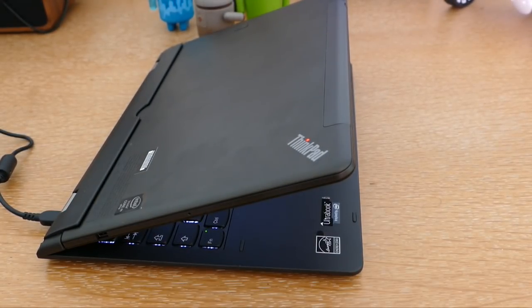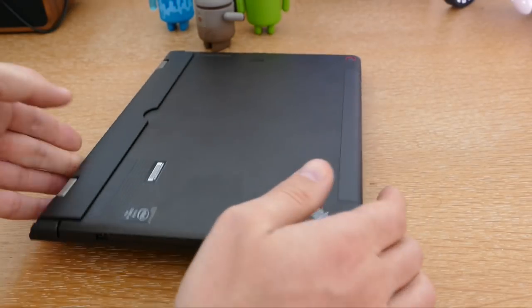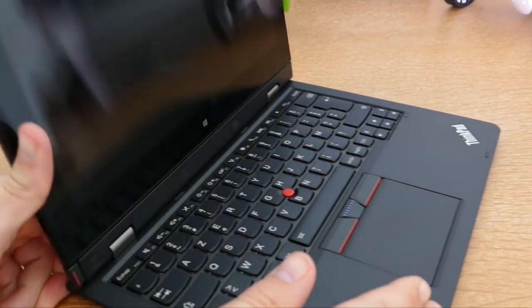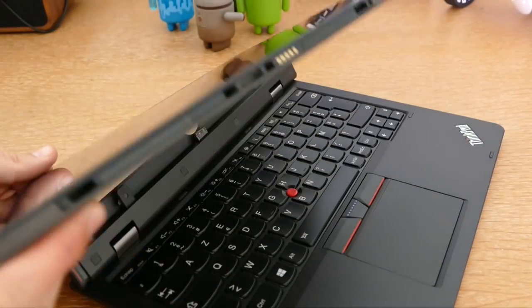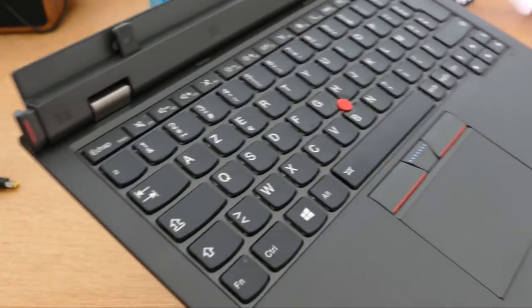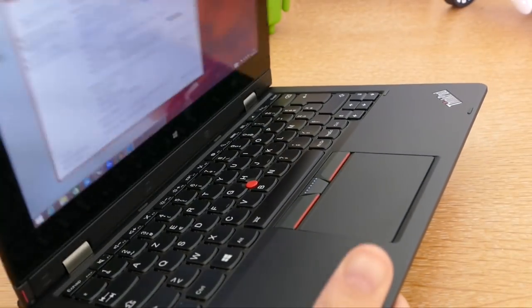Comme tous les 2-en-1, on va retrouver quelque chose qui va pouvoir se déclipser et transformer l'écran en mode tablette. Je peux utiliser mon périphérique en mode tablette, et ici je me retrouve avec ce fameux clavier que je vais vous présenter dans la suite de cette vidéo.